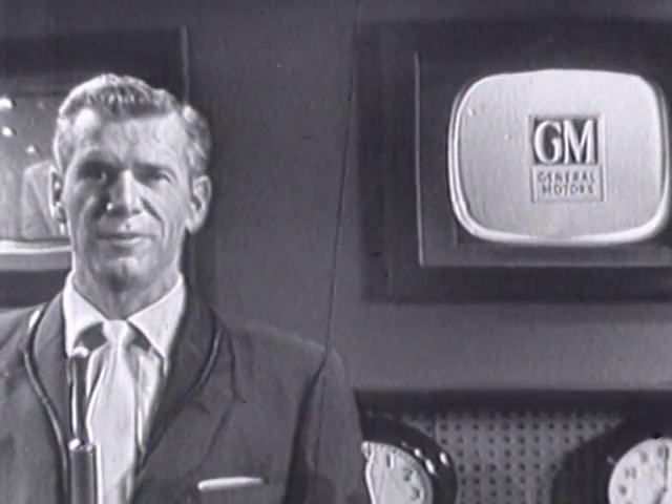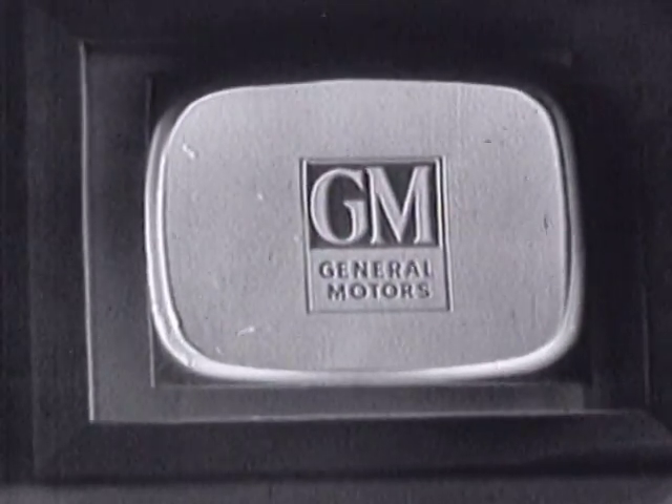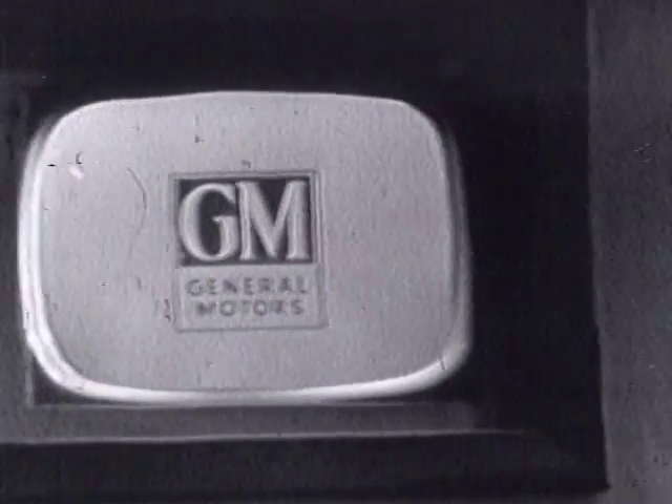Guide T3 Safety Aim headlamps will be featured on all new 1956 General Motors cars and trucks. And you can get T3s for your present car through any General Motors automobile dealer.